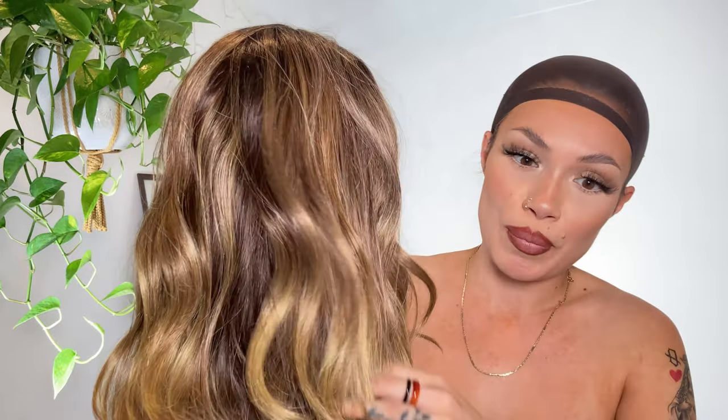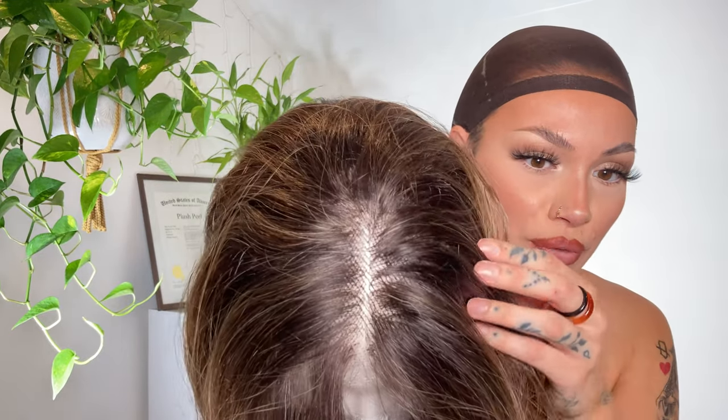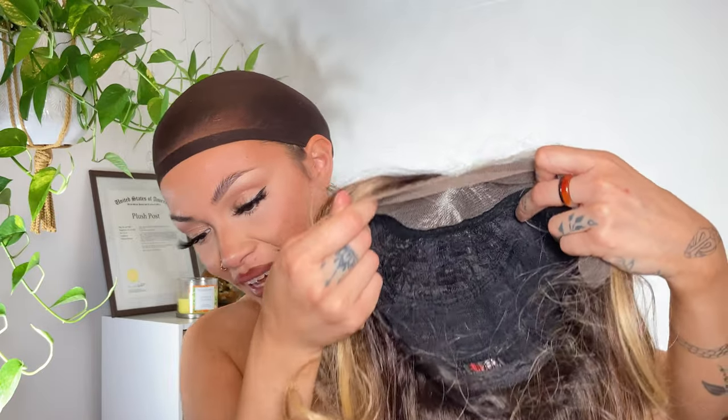I really like the blends of blonde in here — it has a darker root but not too dark. It seems like some of the highlights start from the top and get super light at the bottom, like a pretty cool ash blonde mixed with a lot of different blonde tones. It's a 13 by 4 deep lace, supposed to be glueless, but I'm probably gonna have to glue her a little bit. It has natural baby hairs and it's pre-plucked.